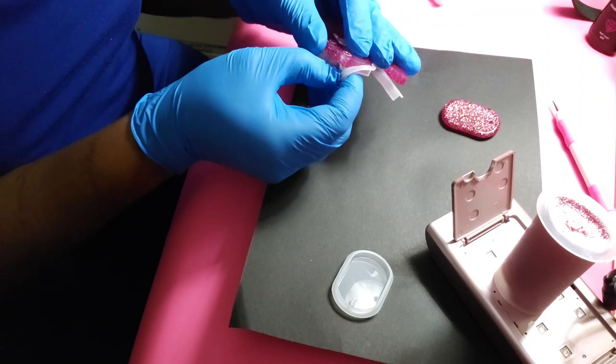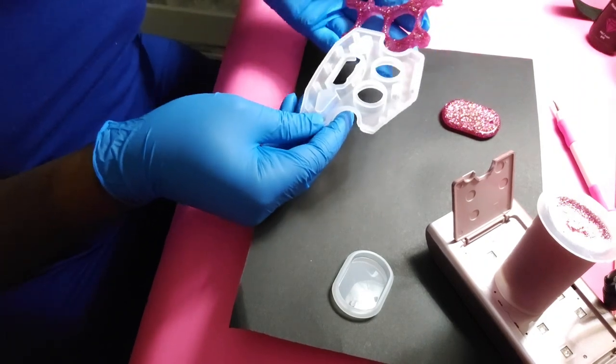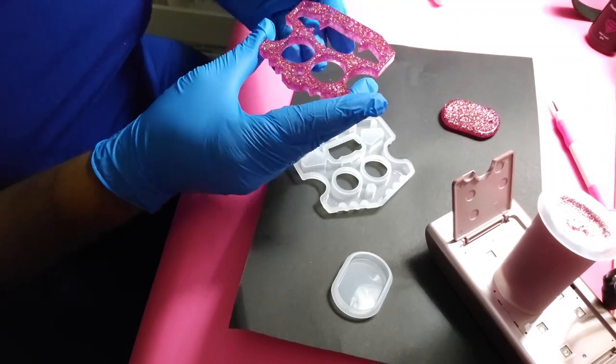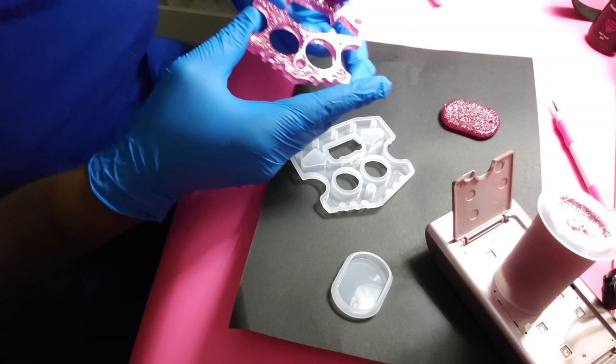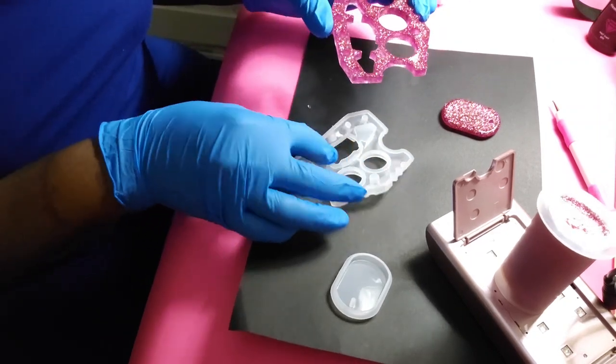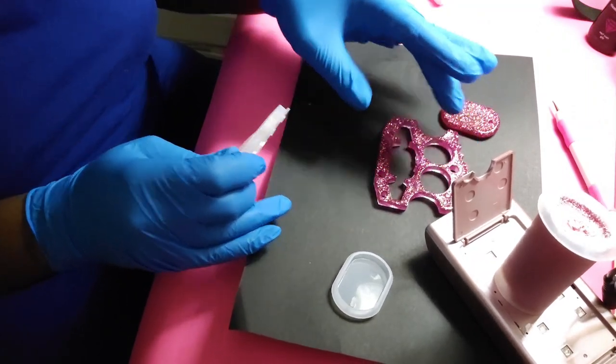If you guys haven't noticed, I've literally been playing with resin for maybe a week or so. There's glitter stuck down in there and there are several holes in here, so I'm going to have to fix that — which looks like it's going to be super easy to do.